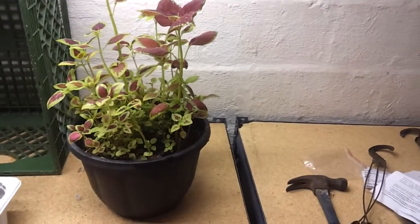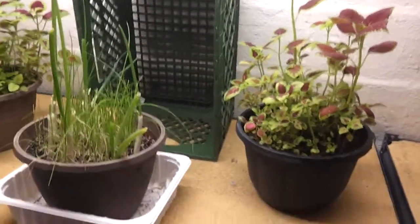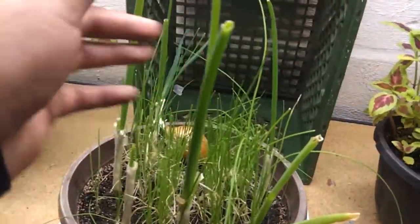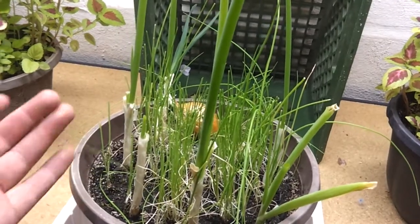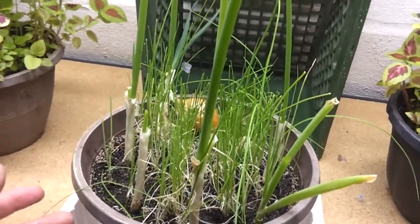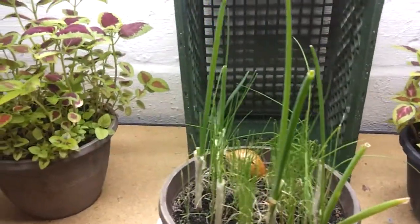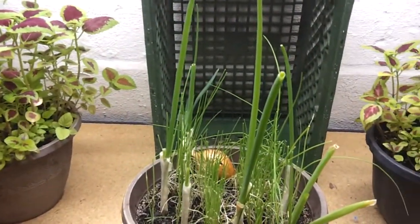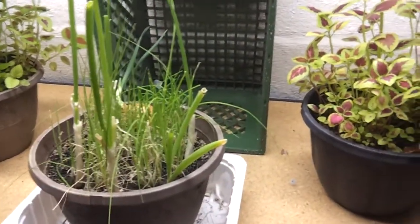I'm thinking of trying to grow some stuff either from seed, or I'm not sure. I do know that I want to plant some more green onions, because I use these a lot when I cook. For the amount of time it takes for them to grow back after I cut some off — it takes like about 3 days — I'll probably plant a bunch more of these because I use them all the time.